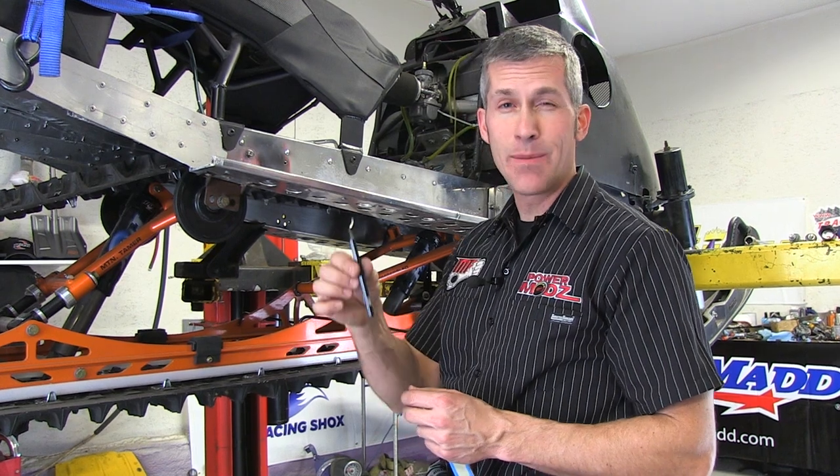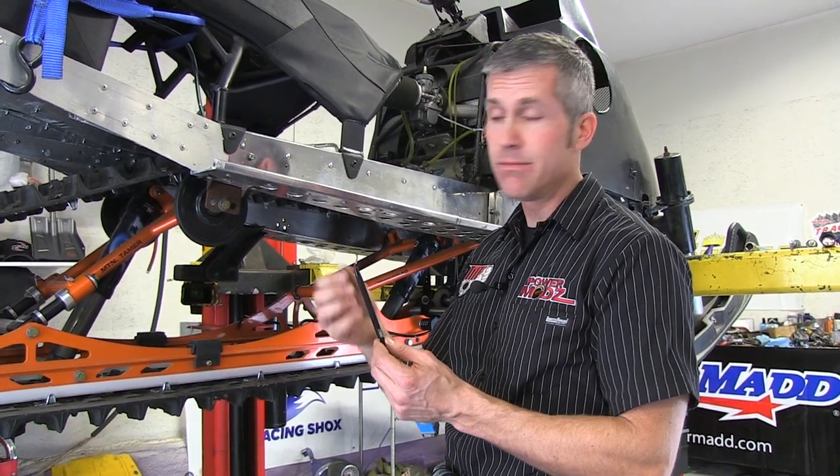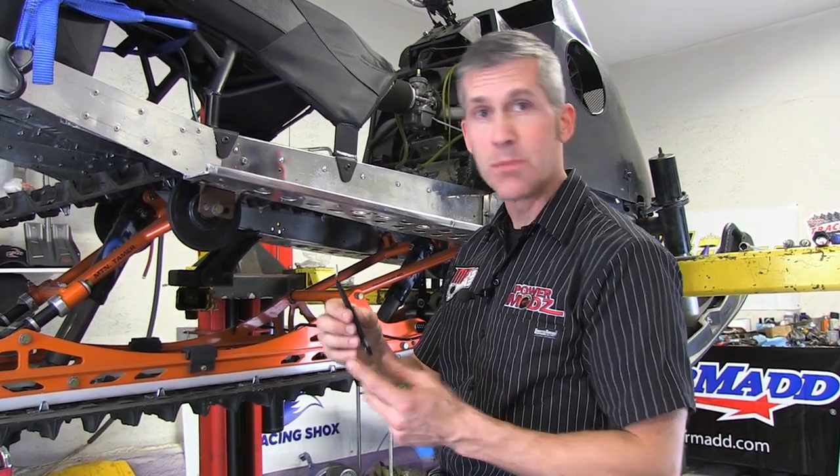Hi and welcome back to Power Mods. I've got a little tip here for you — this thing's going to make your life easier. It'll save you from cutting your fingers. Come check this out.